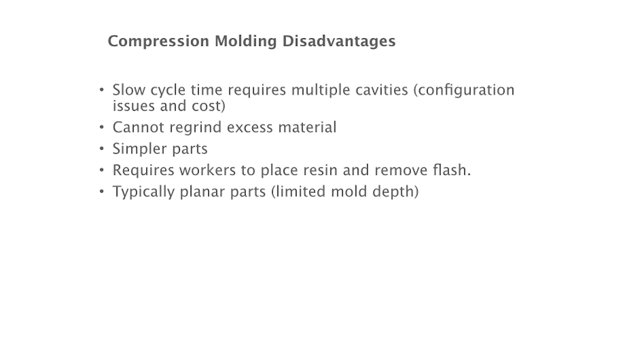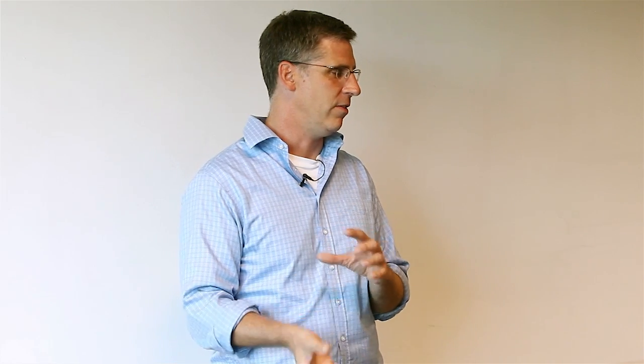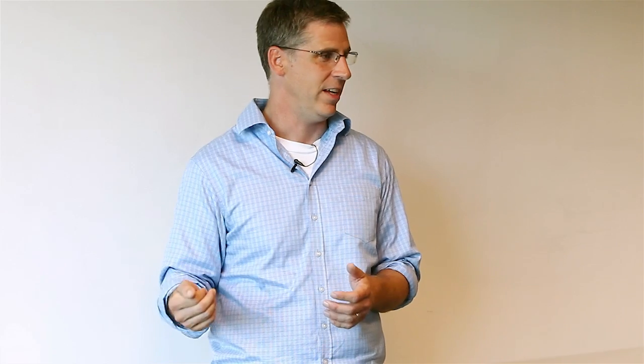On the downside, it's a slow cycle time, so you do need multiple cavities. Where multiple cavities gets tricky is that every cavity is going to be slightly different. Ideally you'd want them all the same, but there will be slight variations. You have to make sure all of them are within the tolerance of your design so they'll work equally effectively — otherwise it becomes a giant debugging nightmare, like tracking down why cavity five out of fifty doesn't work.